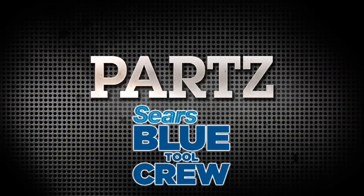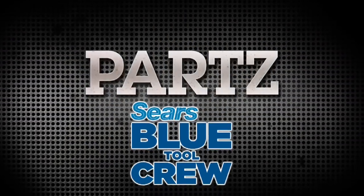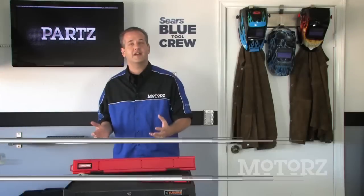And now it's time for parts, brought to you by the Sears BlueTool Crew. There are several different kinds of torque wrenches you can buy from the Sears BlueTool Crew. You have the type that click, the beam type, which has a gauge and a pointer, and there's a dial type.